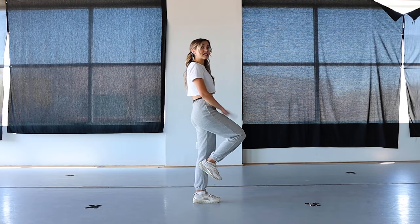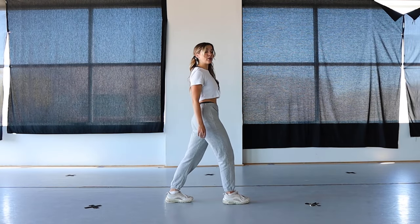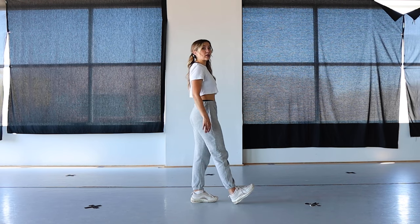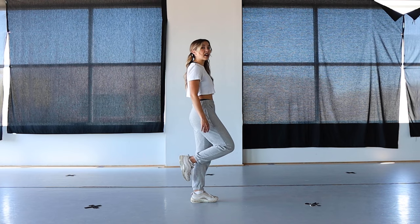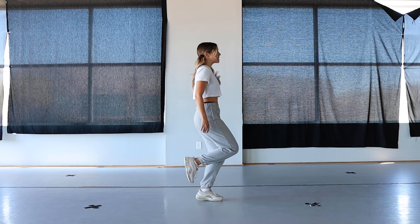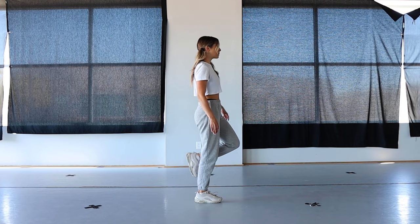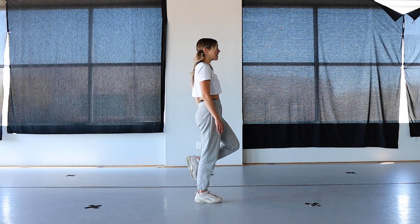With the regular Running Man, we're focused on stepping our front foot down. But with this one, it is more of like a kick down with that front foot. Then we focus on kind of popping our other foot back at the same time — so it's one, and then I pop onto my front foot coming up to perch, and then I repeat on the other side.